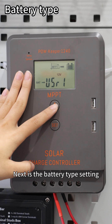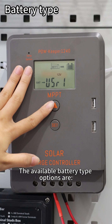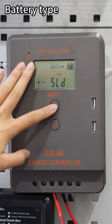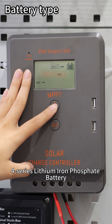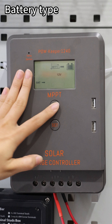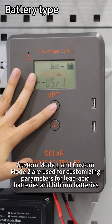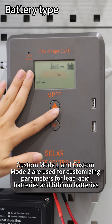Next is the battery type setting. The available battery type options are: custom mode 1, GEL battery, sealed lead-acid battery, flooded lead-acid battery, 4-series lithium iron phosphate battery, 5-series lithium iron phosphate battery, 3-series lithium battery, 4-series lithium battery, and custom mode 2. Custom mode 1 and custom mode 2 are used for customizing parameters for lead-acid batteries and lithium batteries respectively.